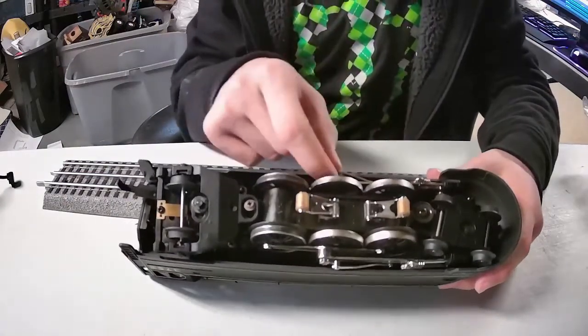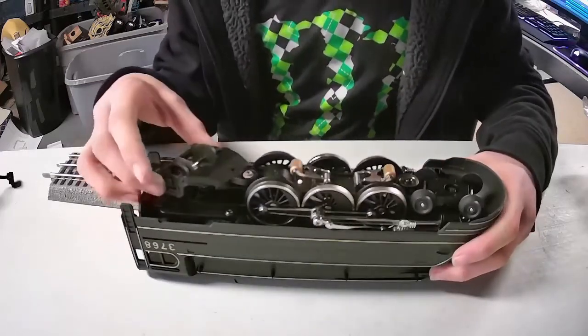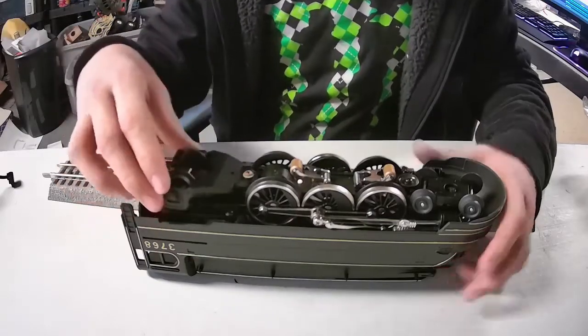All of this — all the gearing and stuff — works and moves. It slides nice and swift, nice and easy.